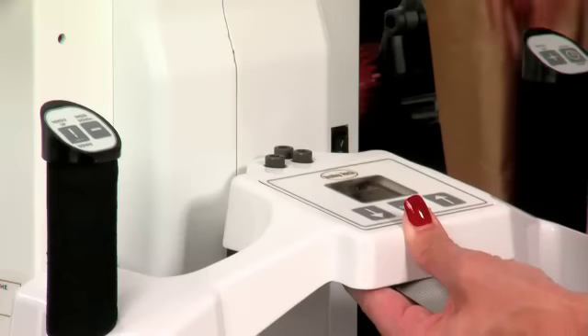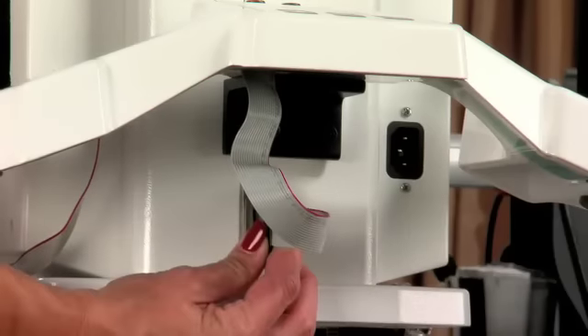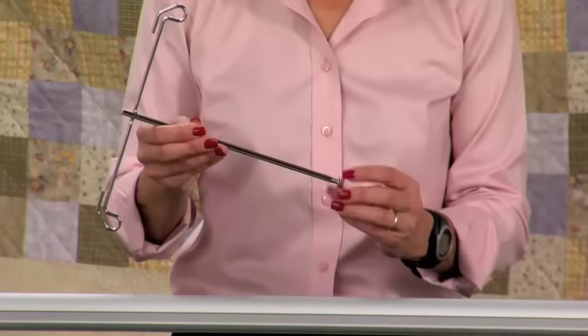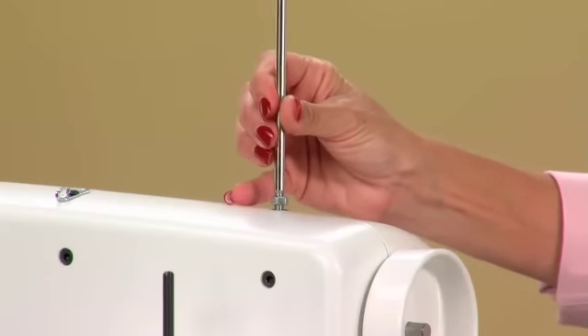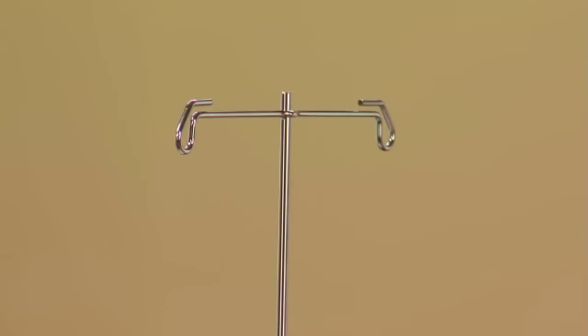Now we're going to install the rear handles. Using the bolts, secure the handles by hand, tightening them until they stop. Make sure that the ribbon cable doesn't get pinched under the handle as you are tightening. After you've tightened the bolts, plug the ribbon connector into the serial port under the rear handle. Next, we're going to install the thread mast. Find the threaded hole on the top of the machine located in the rear by the hand wheel. Remove the nut and washer that are threaded on the thread mast. Place the washer under the nut and onto the machine. Tighten the mast clockwise until it is secure. Make sure that the thread eyelets are centered over the spool pins below for smooth thread delivery.